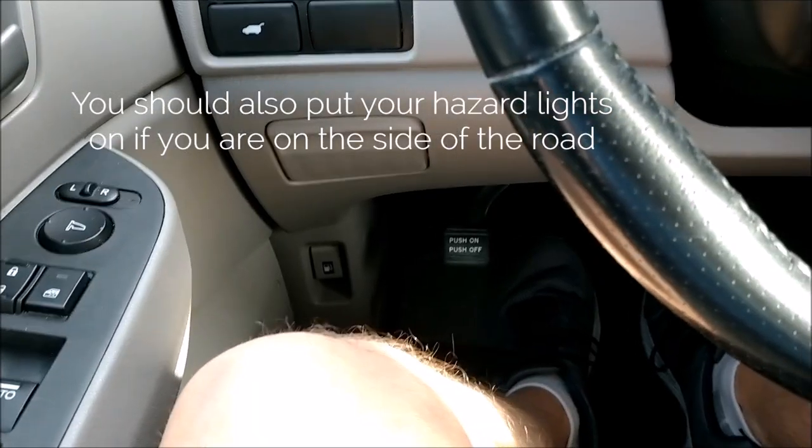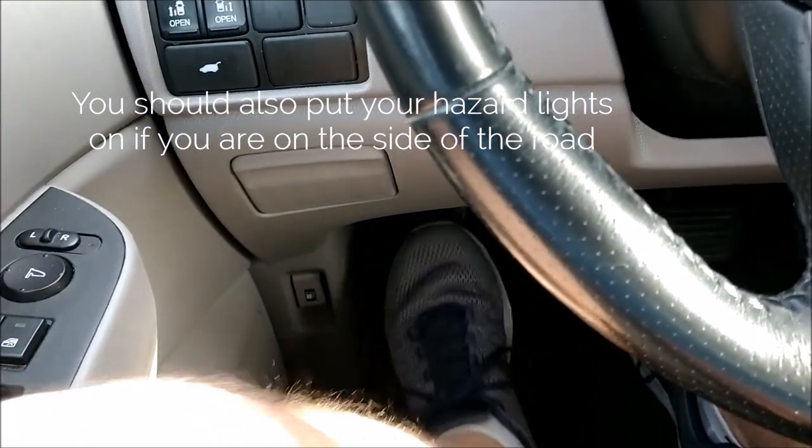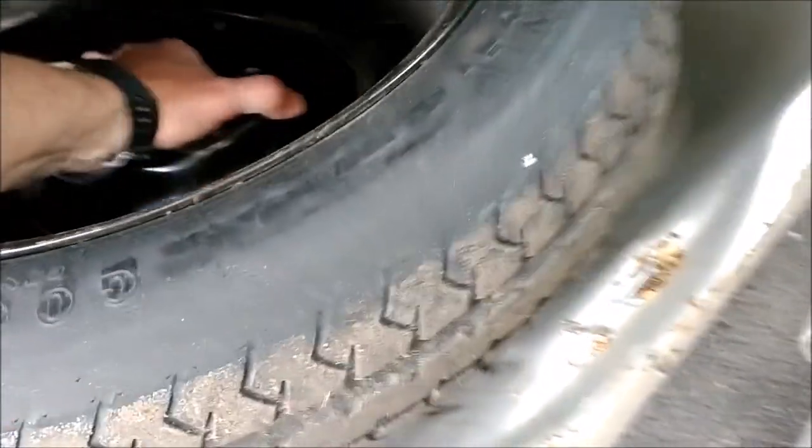One thing you'll always want to do before you start jacking your car up is to put on the emergency brake — that will keep the car from rolling. You can then go ahead and pull the donut out. It's just a small tire, and this is what you'll use to replace your flat tire with.